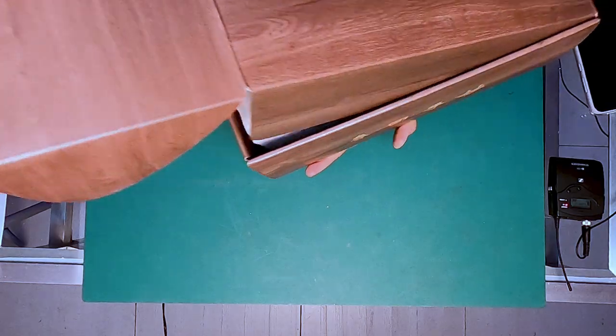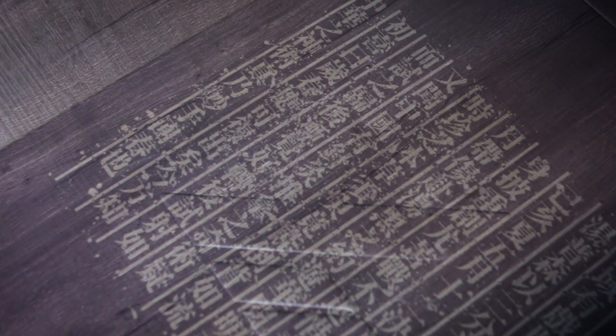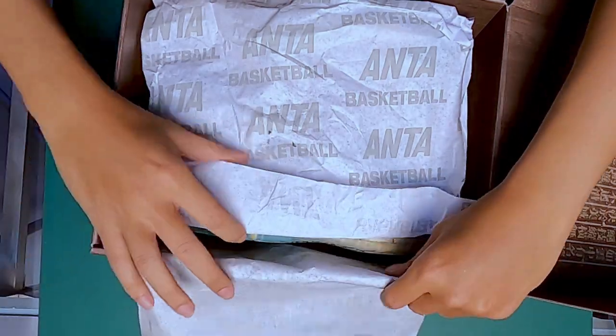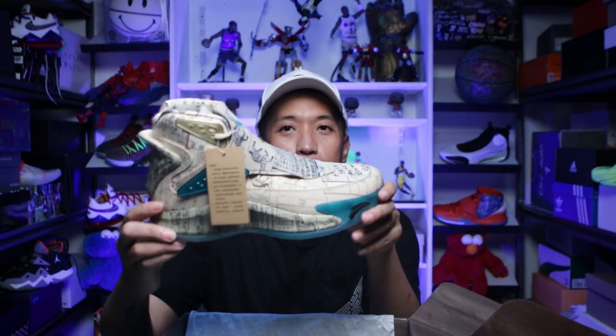Let's open it. So it's not a usual box — it opens on one side. There's some Chinese writing on top of the box, very traditional wood carving Chinese characters. I don't know how to read this anymore, but I'm guessing it involves something about traditional Chinese medicine. It comes with ANTA tissue paper — white tissue paper — and here is the sneaker. Very, very nice and very good looking.